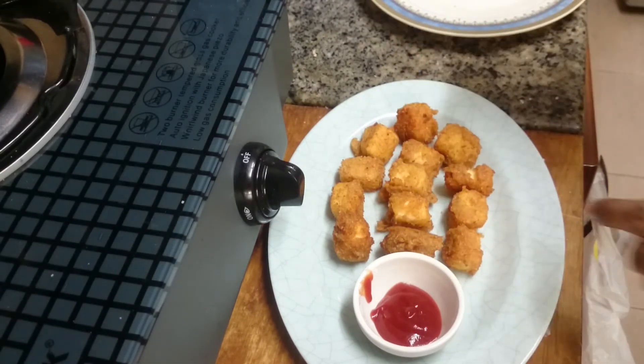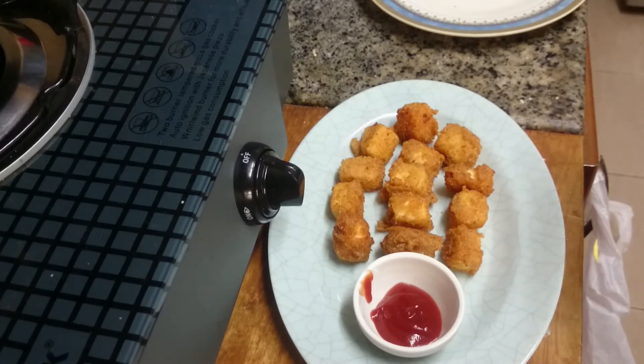Crispy paneer is ready! You can serve it with ketchup, or if you like you can also serve it with mint chutney, also called green chutney. Crispy paneer is ready — you can serve it in the evenings or use it as a starter. Please try it at your home, post your comments, like and share my videos, do subscribe to my channel. This is Manasa signing off today, thank you!